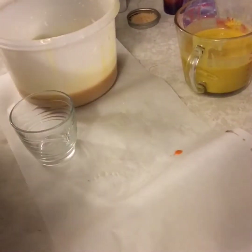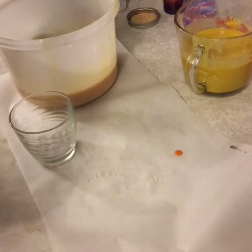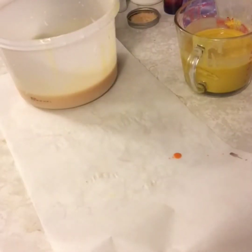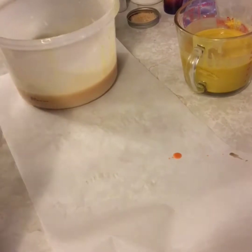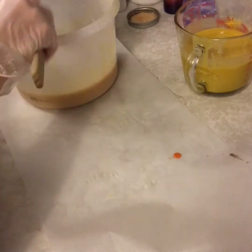Then I'm going to lighten the lighter yellow with titanium dioxide. Mine is water soluble, so I just add a little bit of water and mix it, then combine it with the soap batter.